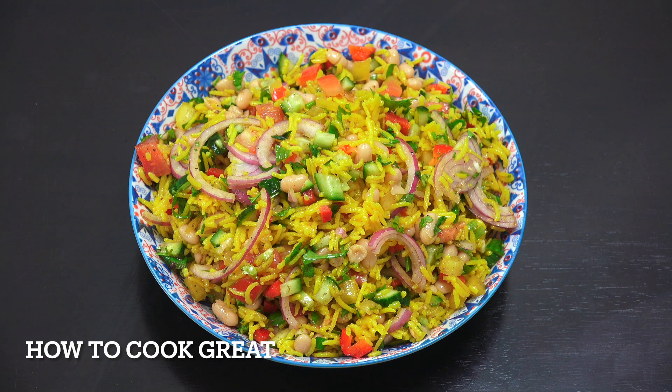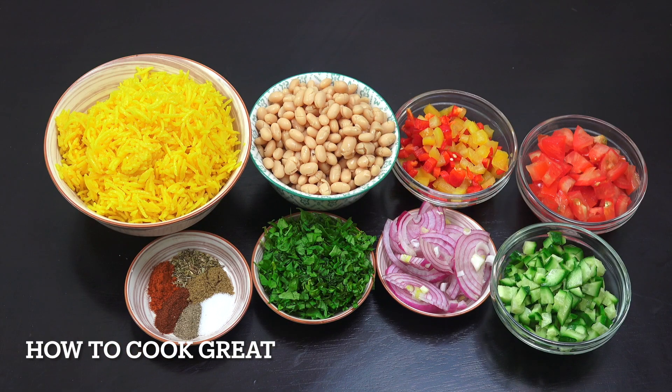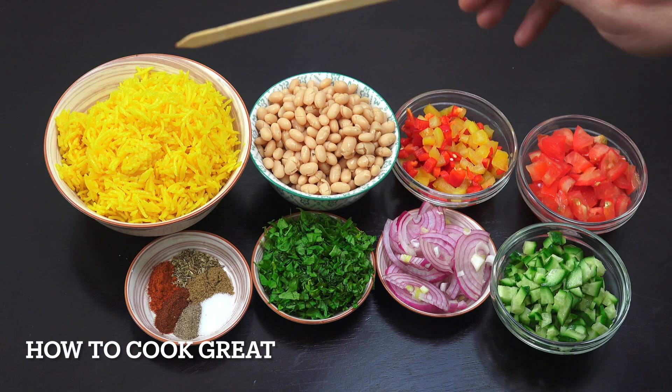Not gonna keep you long today. Really, really easy rice salad — kind of a Mexican vibe to it, vegetables in there, a little bit of cumin, cilantro, and a few other bits. Super easy. Welcome back to How to Cook Great. Let's have a look at what we have here.